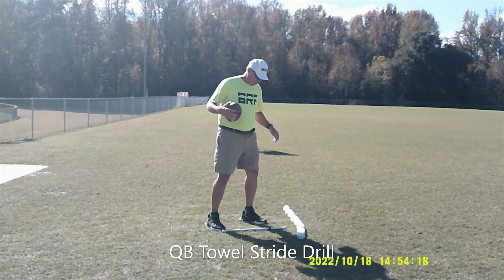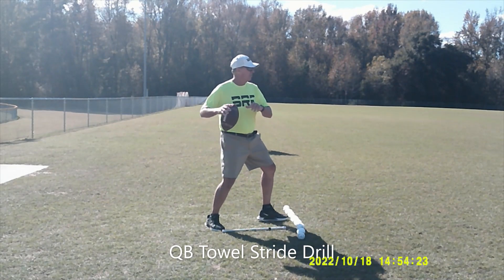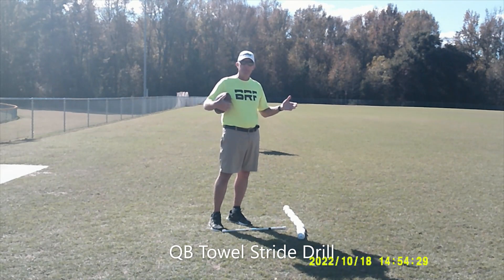This is what I call the towel stride drill. It teaches quarterbacks to stride with a nice, short, quick step to throw the ball and fixes them from over-striding.